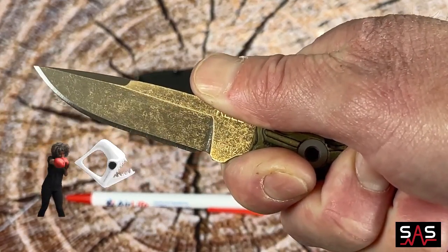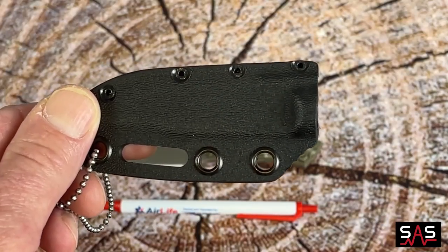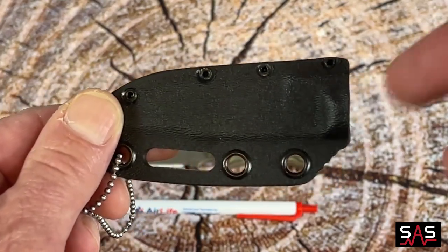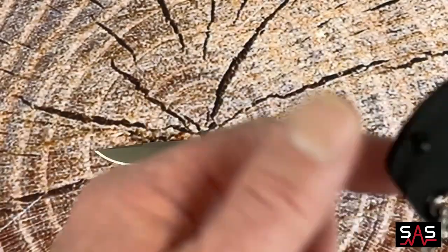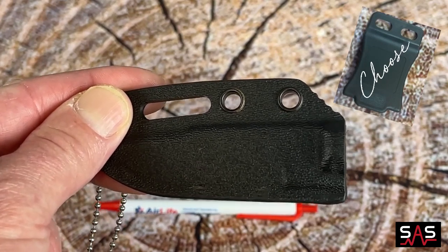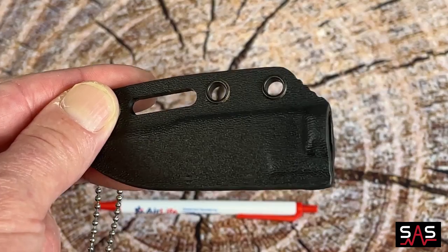After all, you wouldn't want to get into a fight with a Piranha. This knife comes with a sleek kydex sheath that can be worn around the neck with its included chain. It also comes with a belt clip that is in the kit, and you can choose from a couple different belt clips when you order the knife.